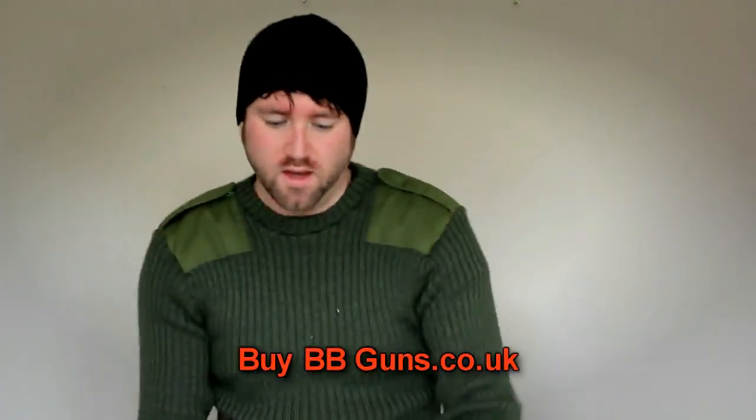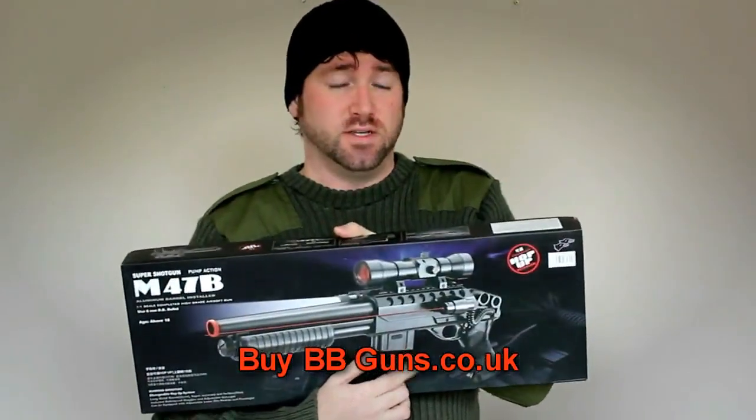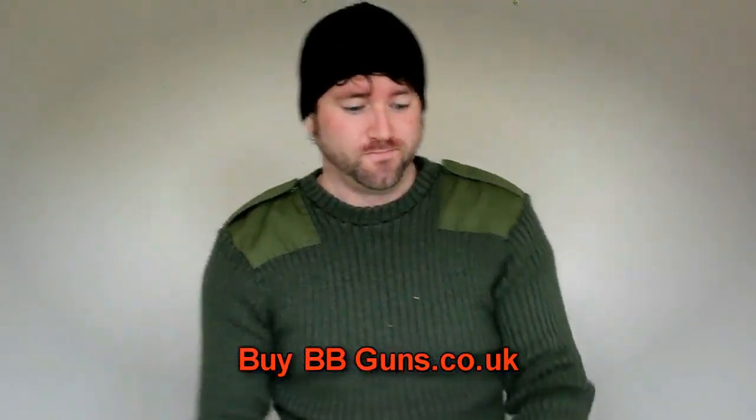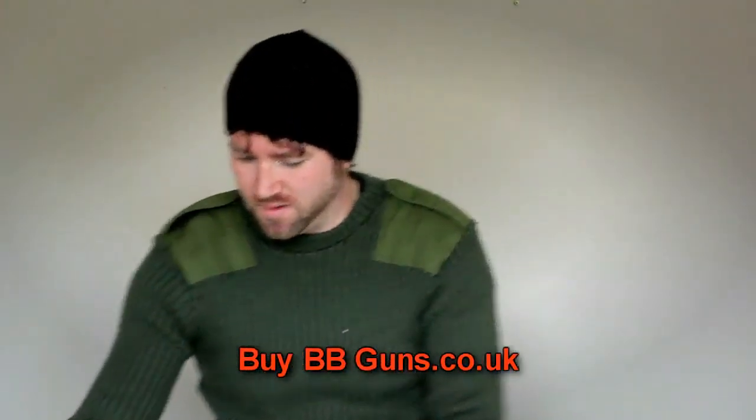You don't get the laser sight as advertised on the box because I don't think China are allowed to send them anymore. But hey ho, they always break anyway so it doesn't matter.